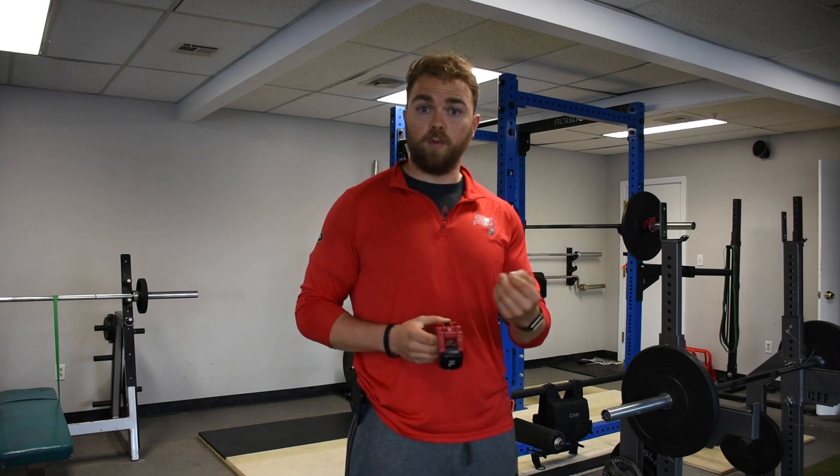Rather than just thinking it looks better or feeling that it moves faster or smoother, you can literally see and track how fast you're moving that bar, so you can work on moving it fast to that next rep, that next set. You can work on changing the weights based on percentages and how you're feeling, so you can actually train your central nervous system and stay healthy, especially in season. Velocity-based training is crucial.